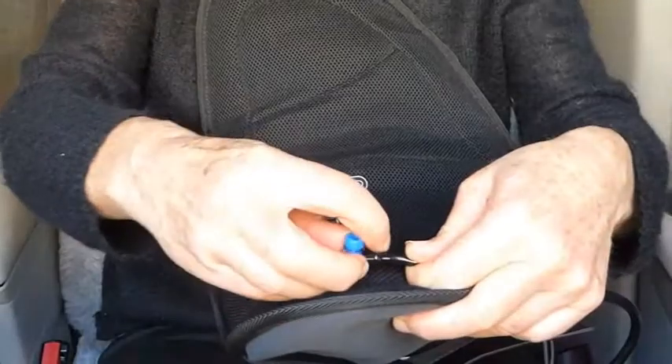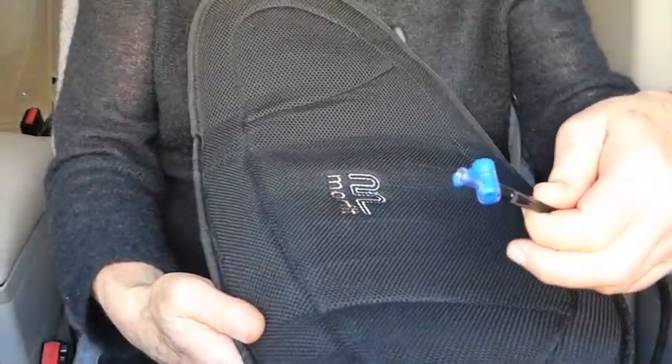If I show you Morfit now you'll see that it is now in this molded shape. It's going to hold that shape until I wish to reset it by releasing that vacuum.